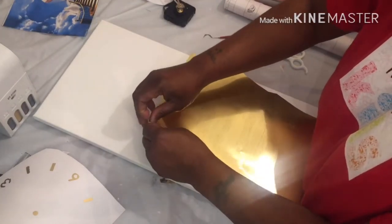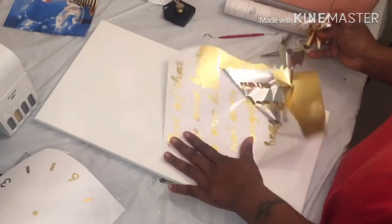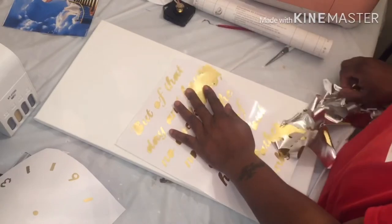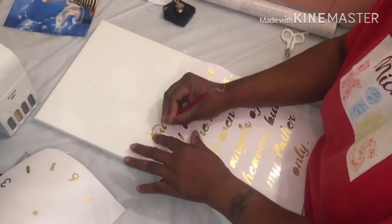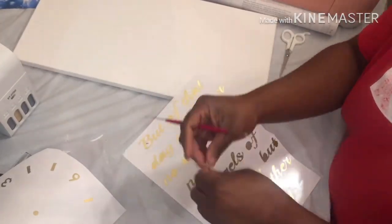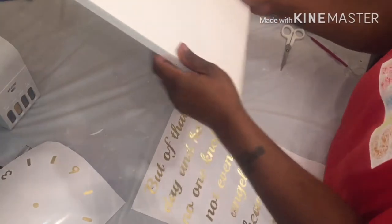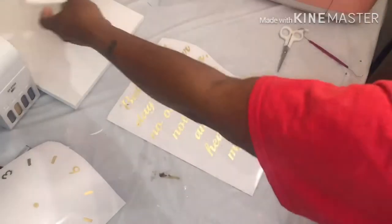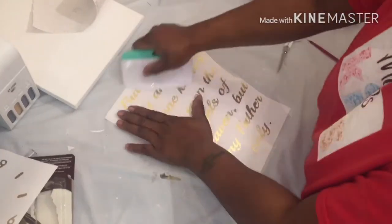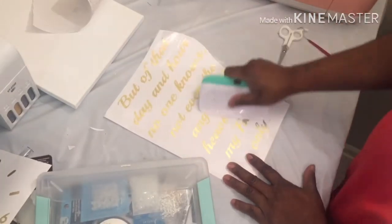I'm just gonna try to weed this out first, and then I got it all weeded out. I'm just gonna apply my vinyl. I'm gonna use my jewelry box to try to put it on the back of the canvas.